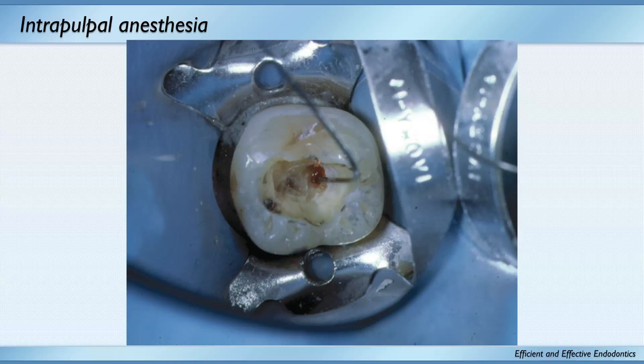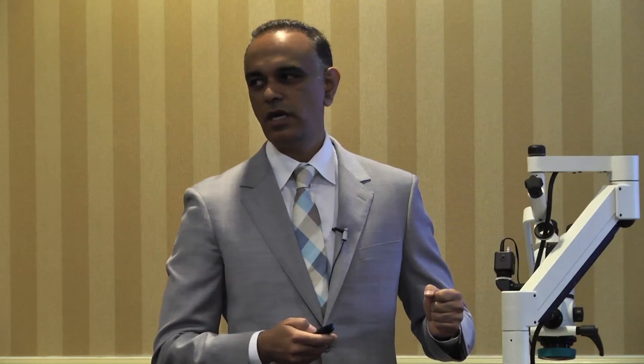The intrapulpal — you know they're going to feel this a little bit. It all comes down to preparing the patient for it. I tell the patient: I don't want you to be uncomfortable, so I'm going to rinse out the tooth — it's going to feel like a lot of pressure, but after that you should be much more comfortable. When they leave I remind them: I'm sorry I had to give you that last injection, but you were comfortable the whole time.